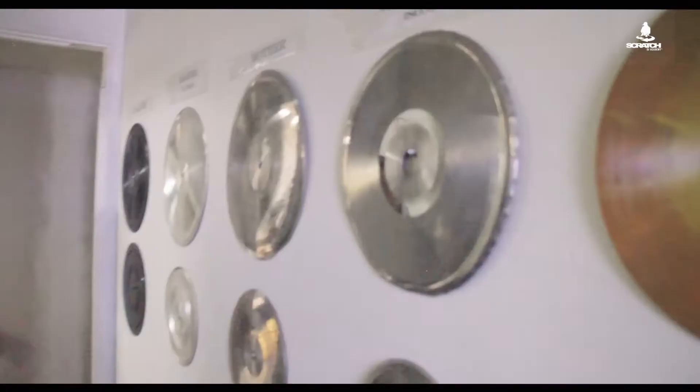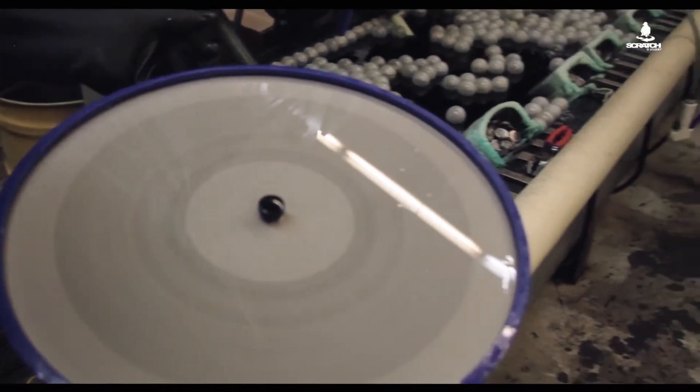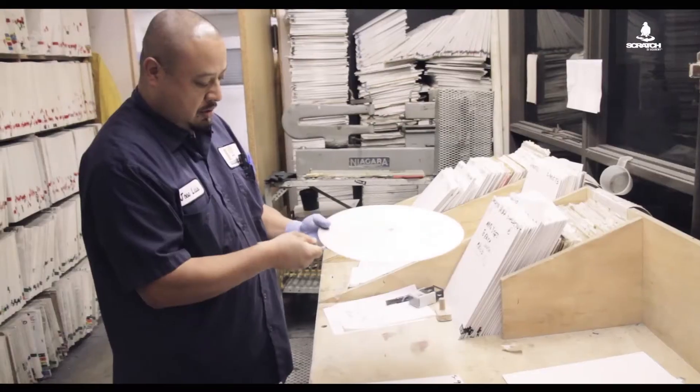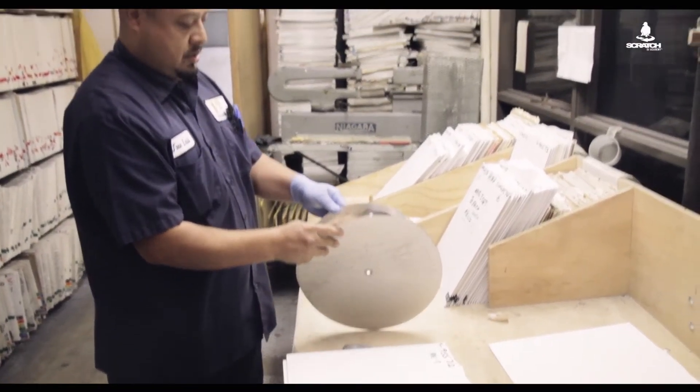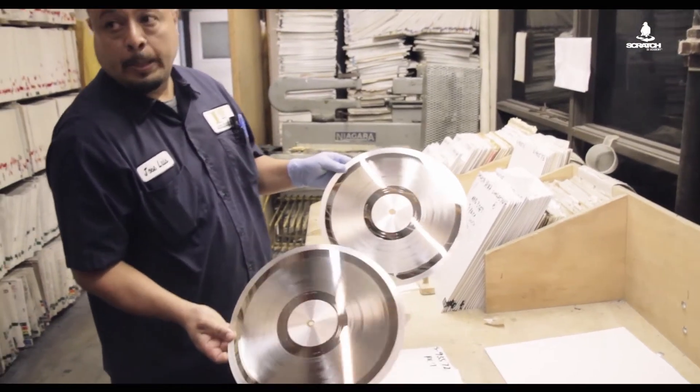This is where it all starts — this is the beginning. So you have your lacquer here, and then what they would do is spray it with silver, and then put it into a nickel tank. After that's done, they split this and you get your silvered father — this is your negative.